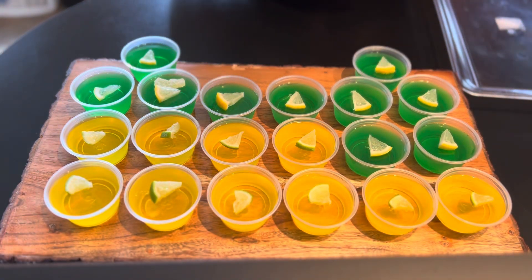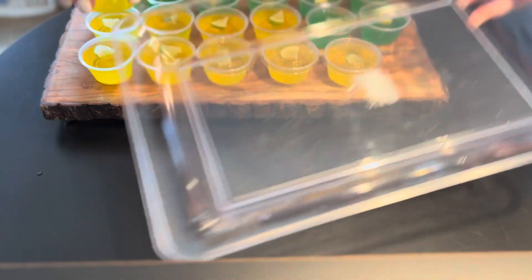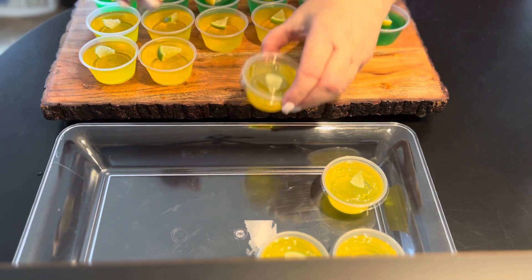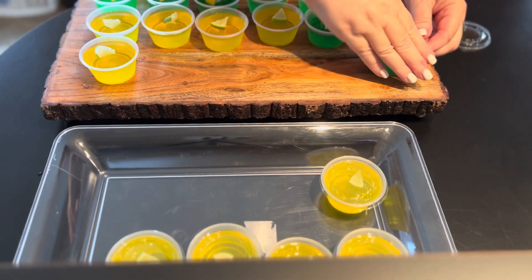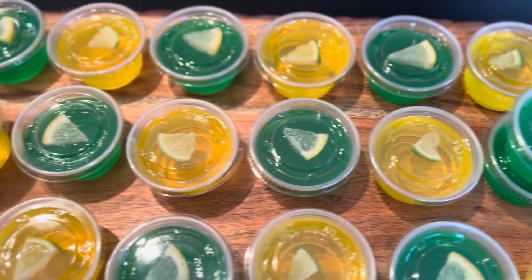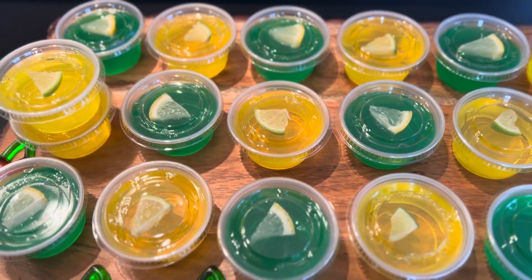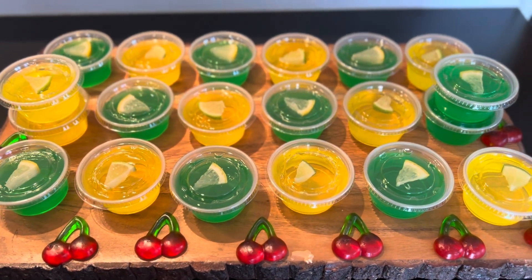Now it's time to cover these up and we can stack them on top of each other. I was able to close all the cups and will place them in the refrigerator — this is all ready for my party guests. If you like this recipe, please give me a thumbs up and subscribe to my channel. Thank you for watching!